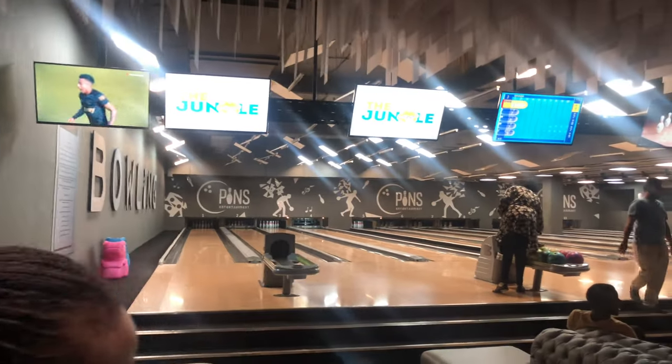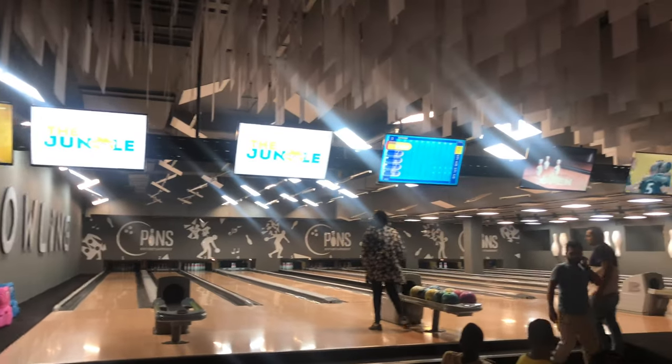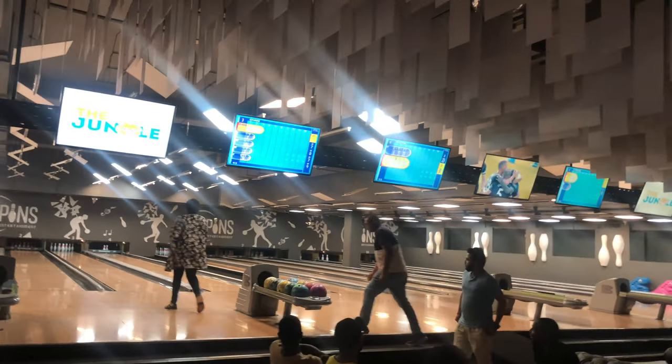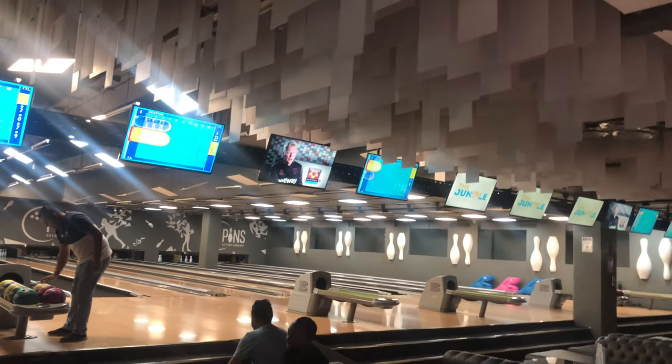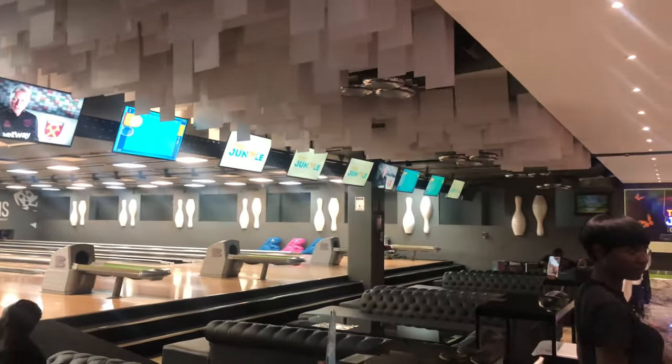So when you come here, you can decide to go to the bowling alley, the pool tables, there's also a virtual golf course, there's the kids play area called the Jungle, and also a lounge to have drinks and bond with your friends.